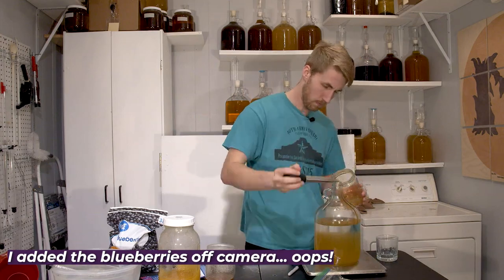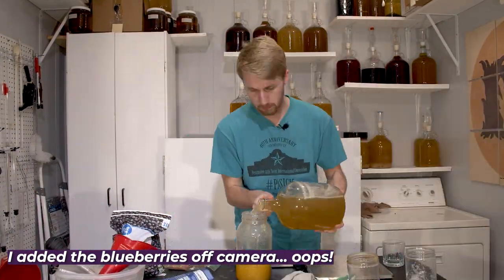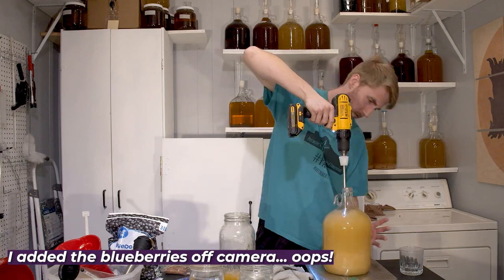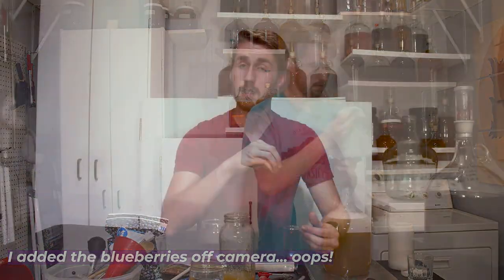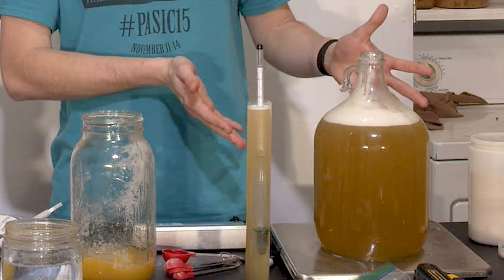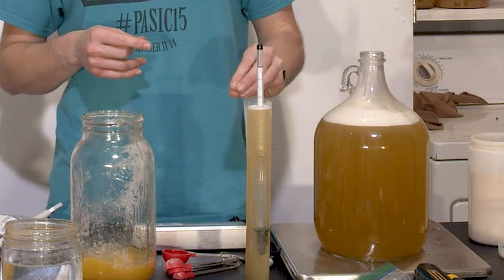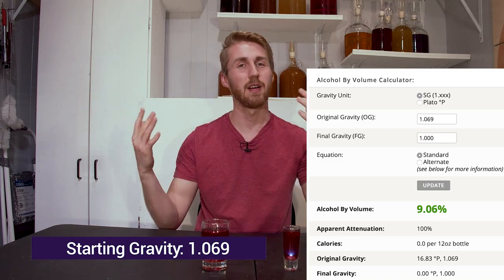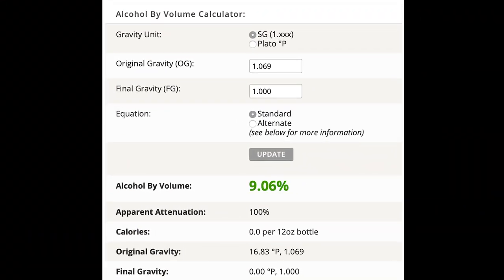Step two, we start mixing our ingredients. I mix my honey, water, yeast, blueberries, and yeast nutrient together for the primary fermentation. I took a small sample, put it into a tube, and floated my hydrometer, which tells me how potentially alcoholic the brew is. It came out to a starting gravity of 1.069. You take that equation, plug in some numbers, and find out the ABV — it's about a 9% mead. From there, we let it ferment through the primary.